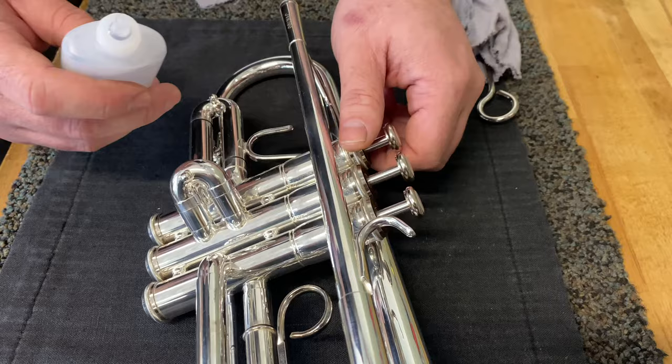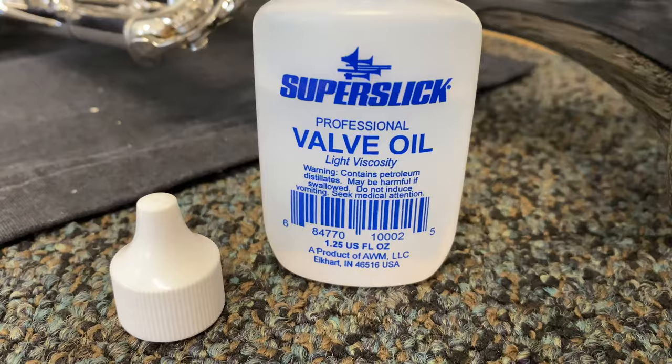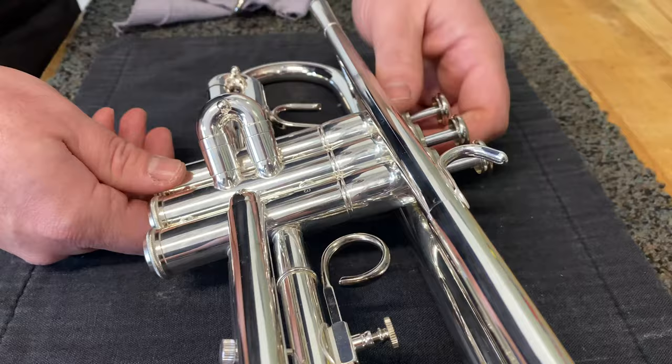It's important to oil your valves every time you play. I recommend cleaning your valves every other week.